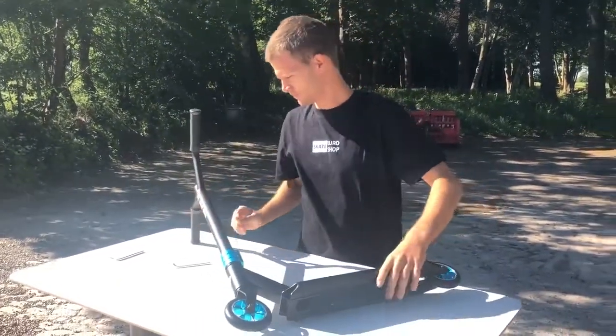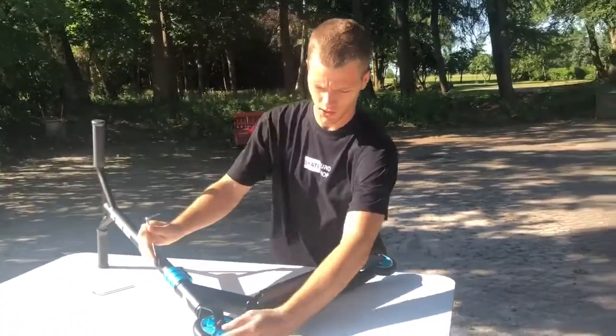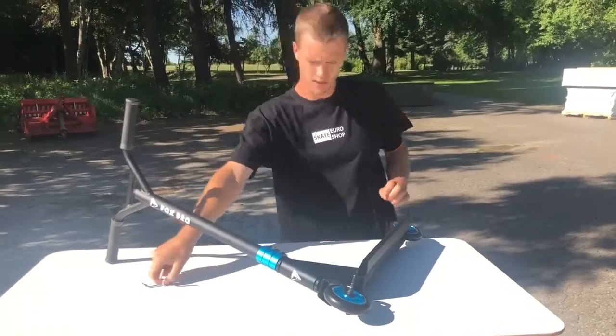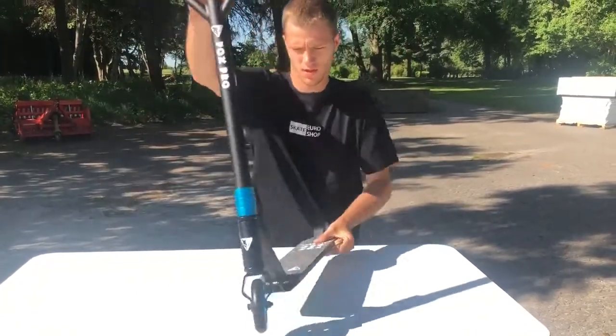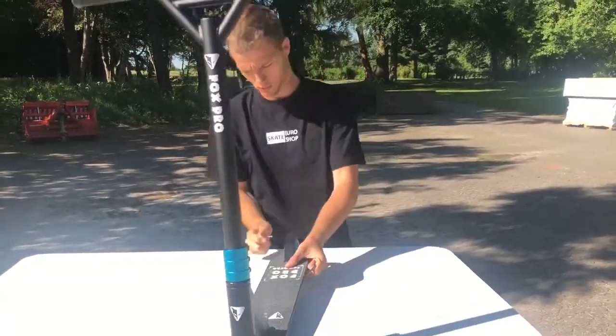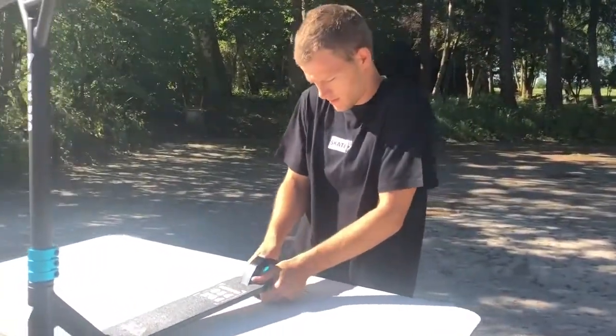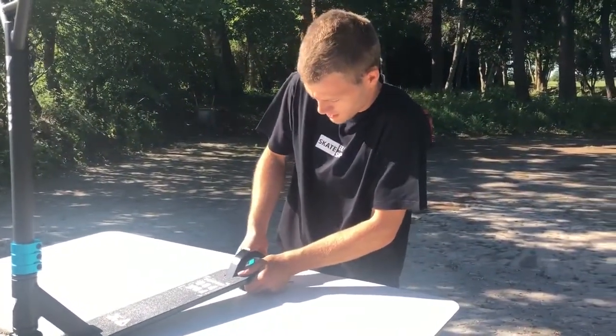Before you ride the scooter, you have to check the wheels. If it's loose — this one is made a little loose — then I just take the wrench again and then I can tighten it up a little bit.